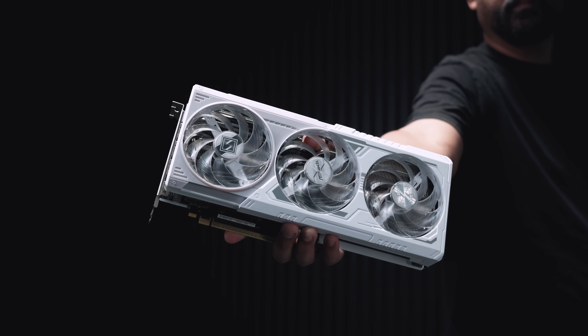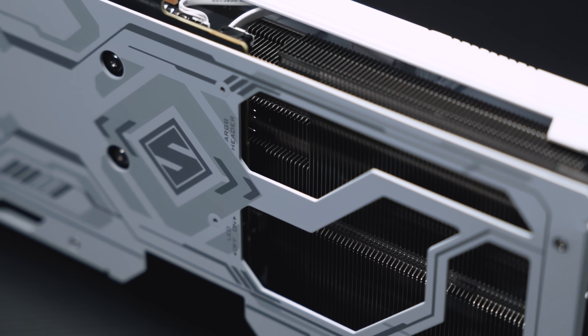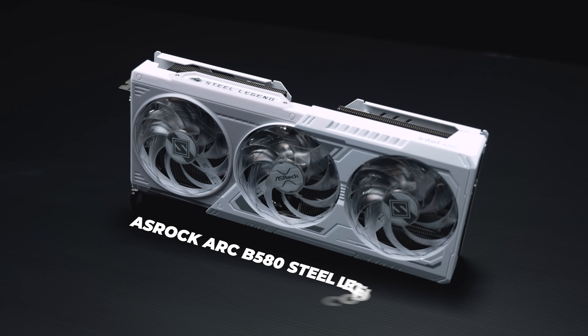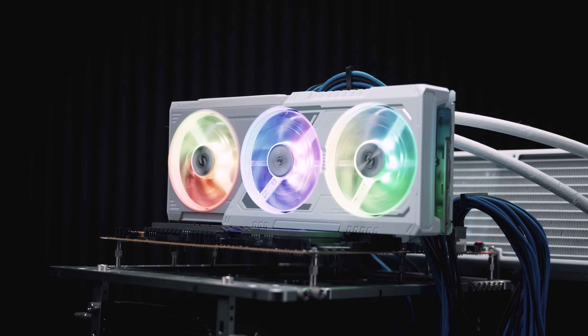Intel finally has something worth talking about in 2024. This is the all-new Battlemage-based ASRock Arc B580 Steel Legend OC — the first time Intel has been properly competitive in the GPU space. Let's see what the performance is like.